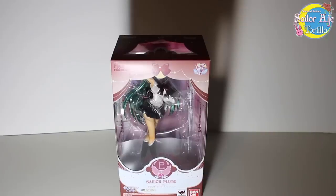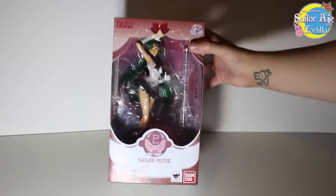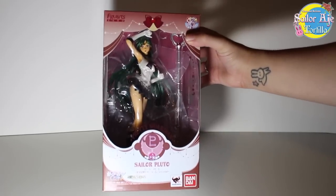Hey everybody, I'm Sailor Tortilla and today we're going to talk about this amazing — that made a fart noise — the Sailor Pluto Figuarts Zero.